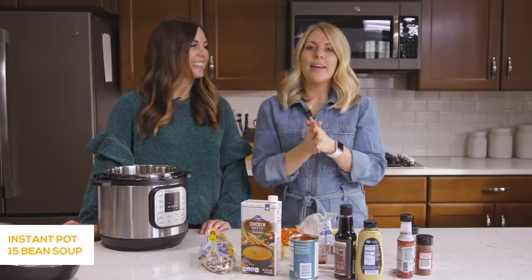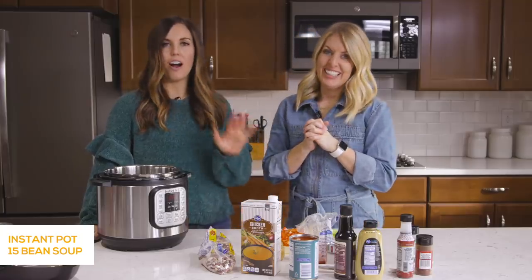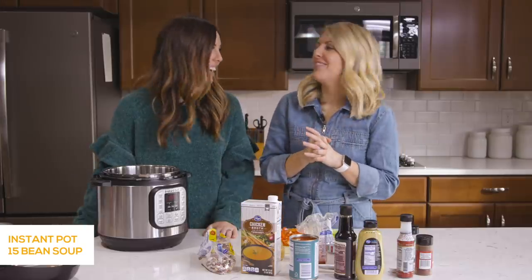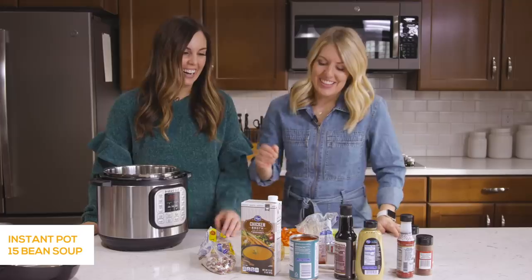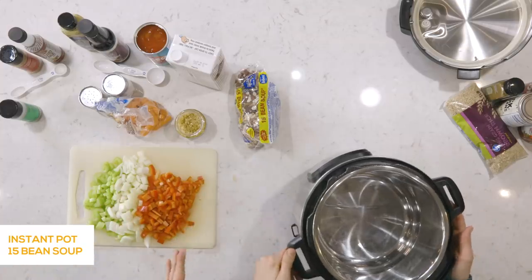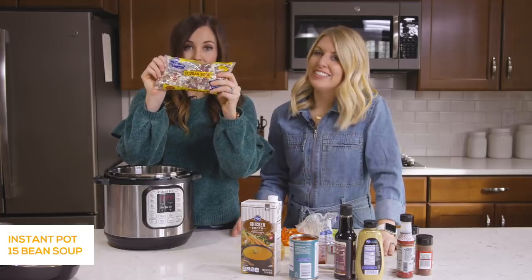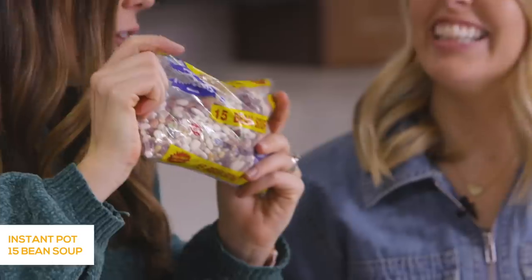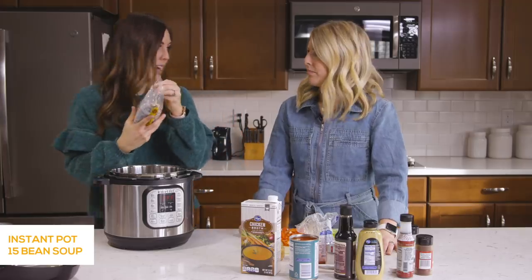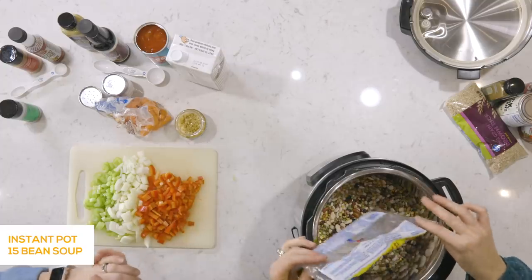The first recipe we're going to make is our delicious Bean Soup. It's so hearty and full of fiber, which everybody needs more of, especially in January. So we're going to show you just how easy it is to make. You can get the beans at the grocery store — it's just a bag full of 15 different beans, specifically for 15 Bean Soup. The brand is Hurst's. We found it at Walmart, but you can find it at Kroger or really any grocery store, or on Amazon. We're going to pour that right in.